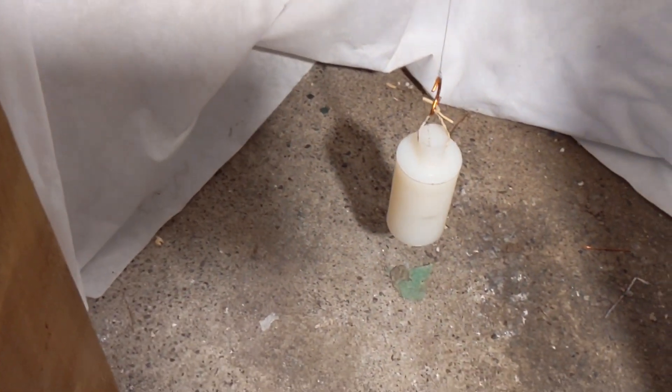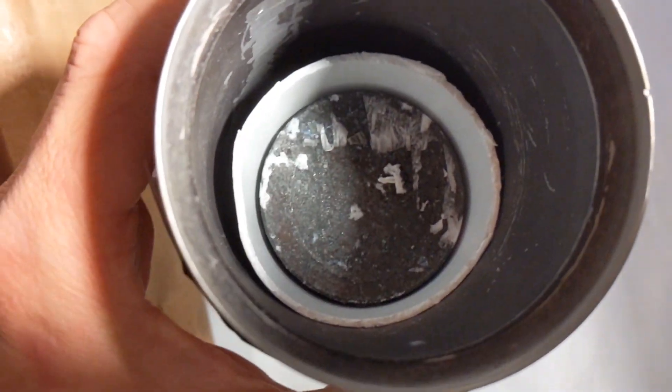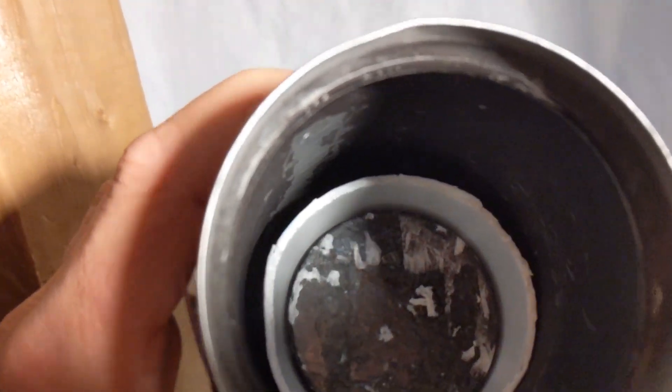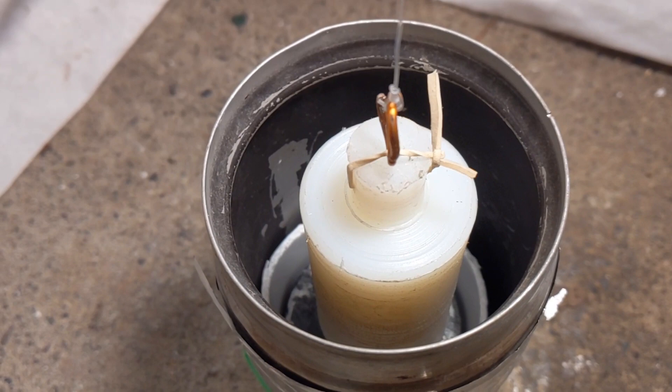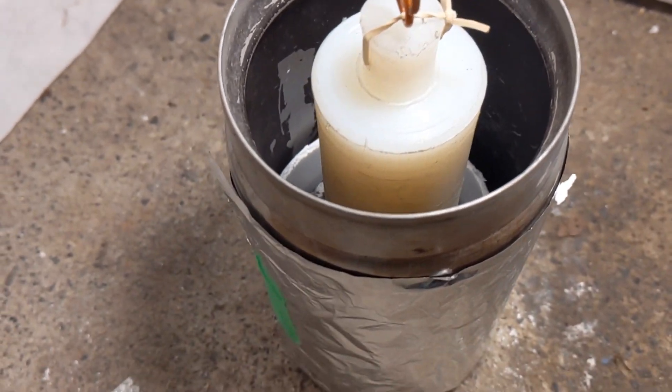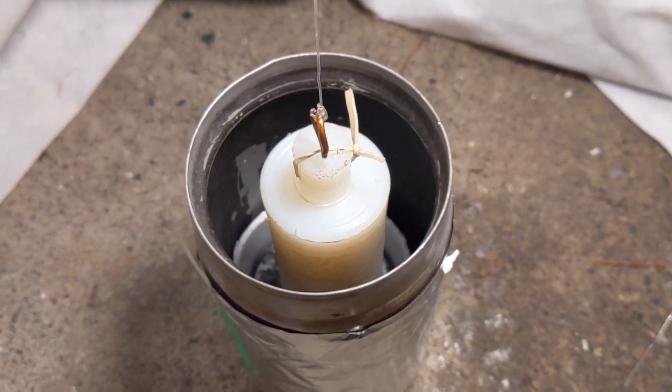This is the weight I'm going to dangle from the balance, and it's going to be inside this vacuum double-walled steel cup. In there you can see the superconducting YBCO puck, and underneath that is a big neodymium magnet. The nylon round bar is suspended a couple centimeters above the YBCO puck.